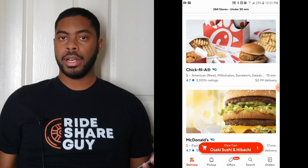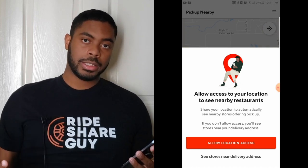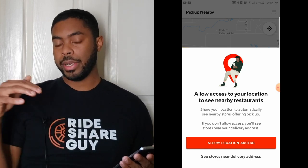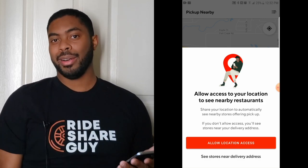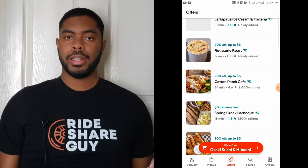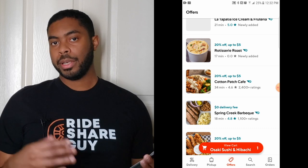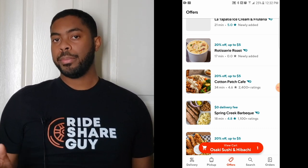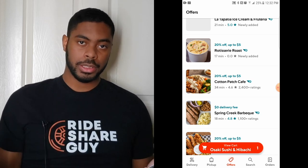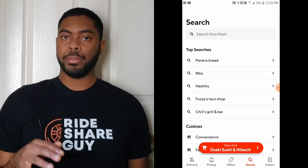Right now we're in the delivery section of the app, but you can also go to the pickup section at the bottom of the screen — it will show restaurants nearby where you can place an order and actually go pick it up. You can check out special offers by clicking the offers tab at the bottom of the screen; these vary based on the time of year and time of day, so it never hurts to check before placing an order. You can also search for a specific restaurant using the search tab, and view past orders under the orders tab at the bottom right-hand corner.